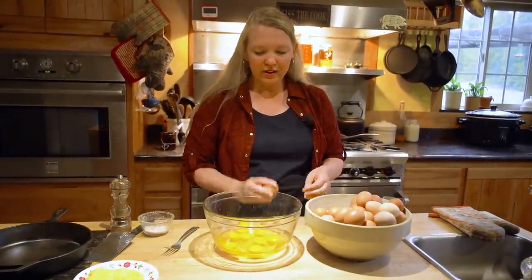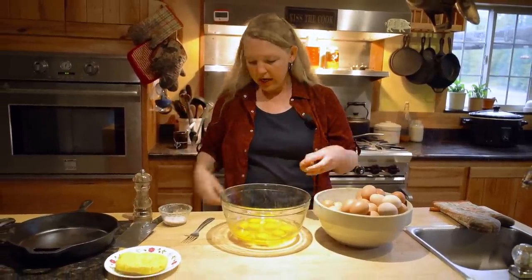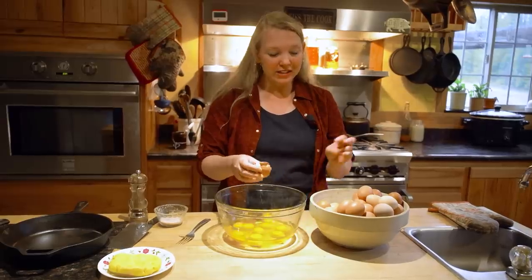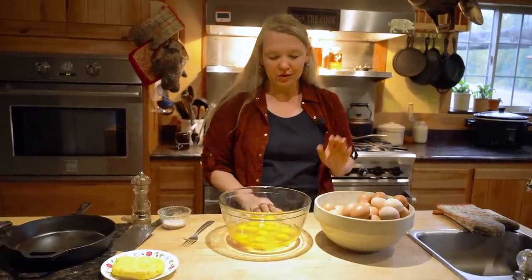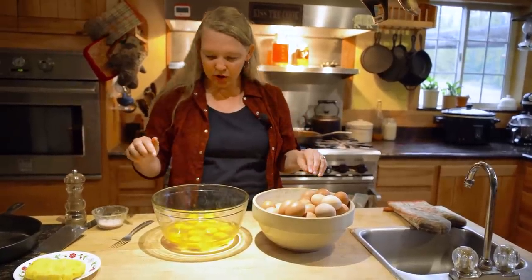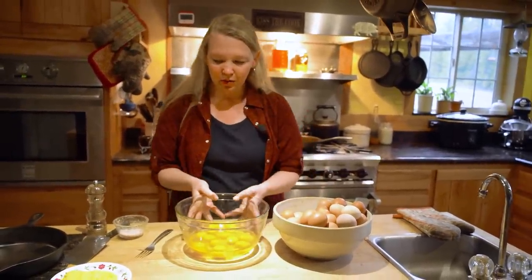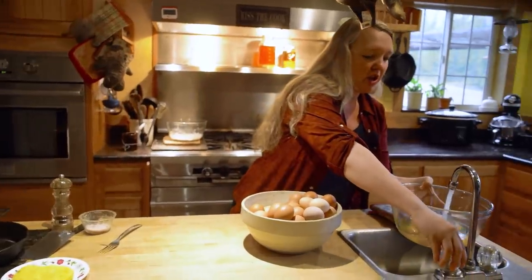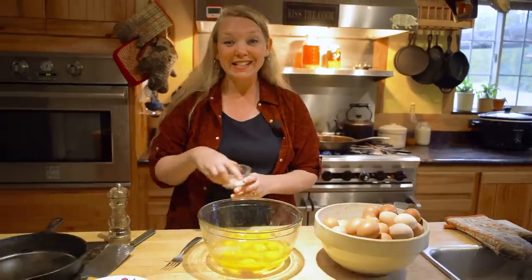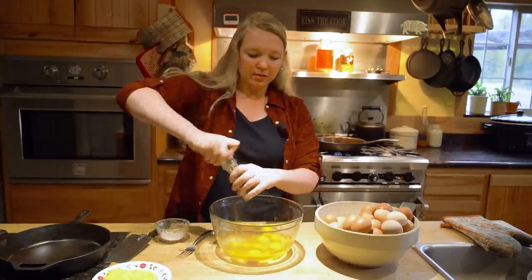A lot of people add milk or cream, which can make your eggs really tasty. But if you like your eggs light and fluffy, the best way to go is with a little bit of water. I'm just going to put a few tablespoons of water in there, and then of course we want to season those eggs — a little bit of good quality salt and some pepper.